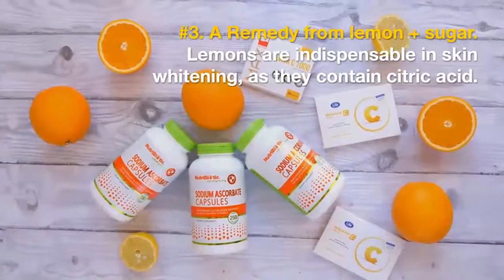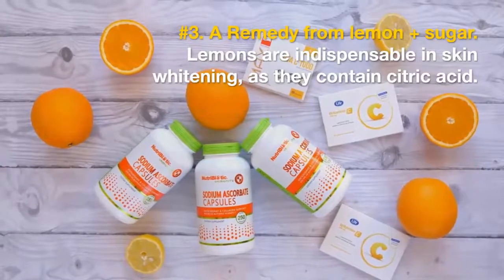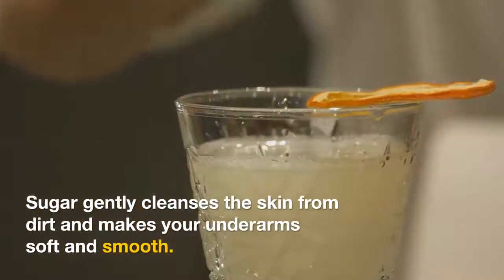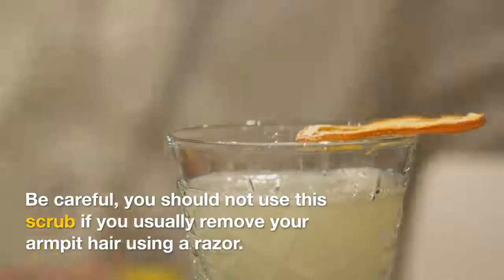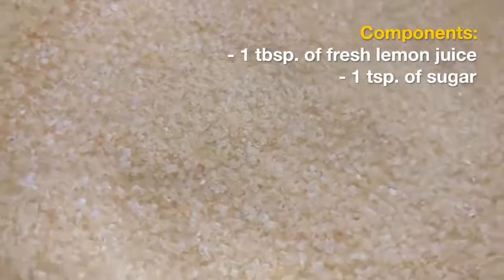Number three: a remedy from lemon plus sugar. Lemons are indispensable in skin whitening as they contain citric acid. Sugar gently cleanses the skin from dirt and makes your underarms soft and smooth. Be careful — you should not use this scrub if you usually remove your armpit hair using a razor. Components: one tablespoon of fresh lemon juice, one teaspoon of sugar.